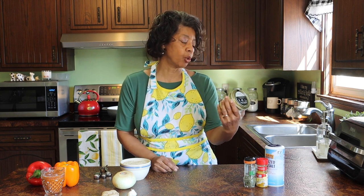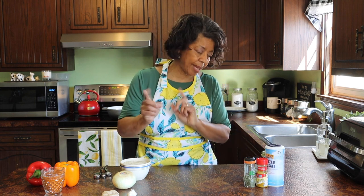Three cups of chicken broth. You guys know I love the Better Than Bouillon chicken base, and I also have my own chicken broth that I've made, so I might grab some of that just to kind of mix it in. We'll see.